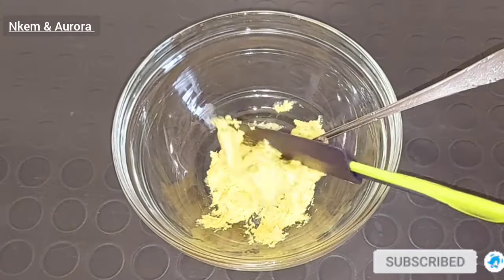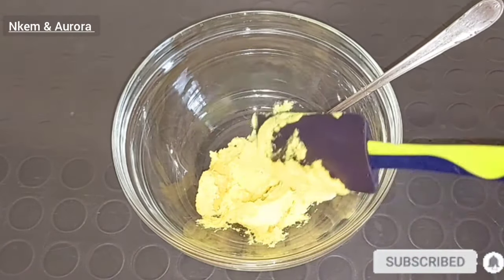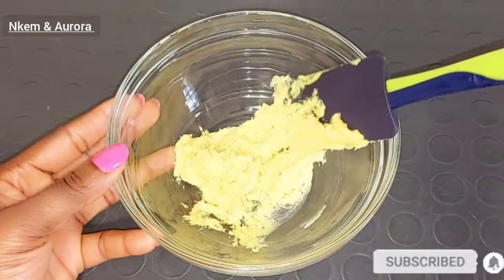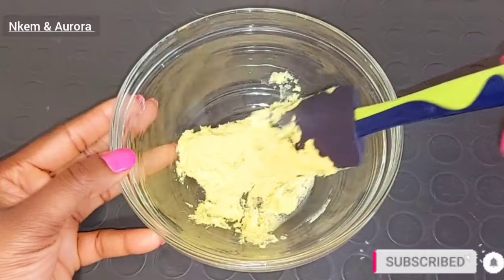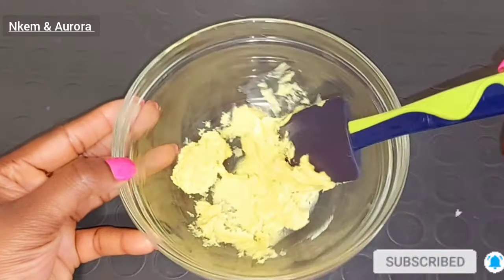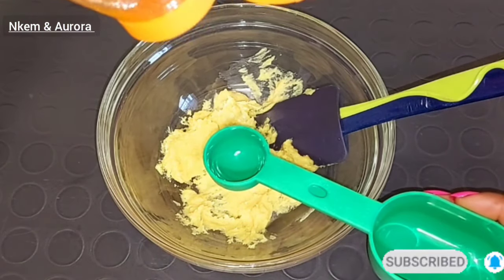I'm going to be adding shea butter inside a clean bowl. Before making use of your shea butter, please melt it a little bit into a creamy form like this. I have already melted it a little bit so that it will come out in a very creamy form. The next ingredient is going to be honey.